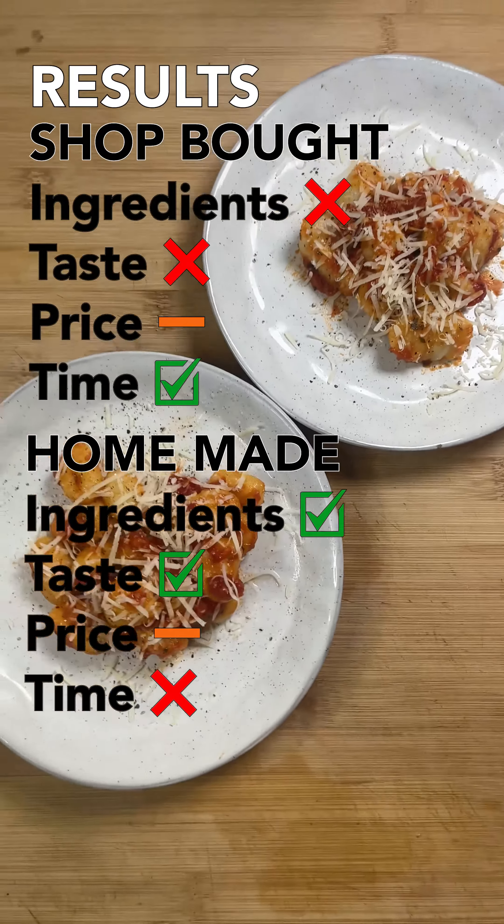The homemade gnocchi contains two ingredients: potato and flour. We make them by boiling some potatoes in their skin until they're tender. We then rub off the skins and run them through a potato ricer. We then add enough flour to form a pliable dough, roll this into sausages, cut individual pieces and press with a fork to form the shape that ensures they can cook properly.